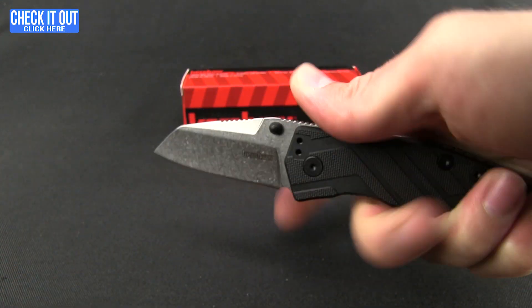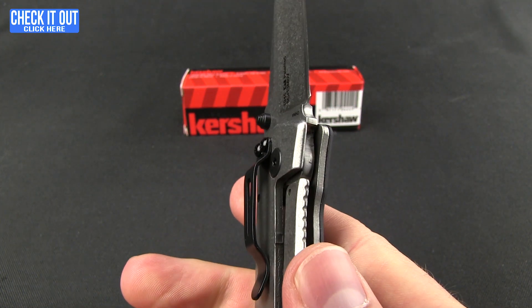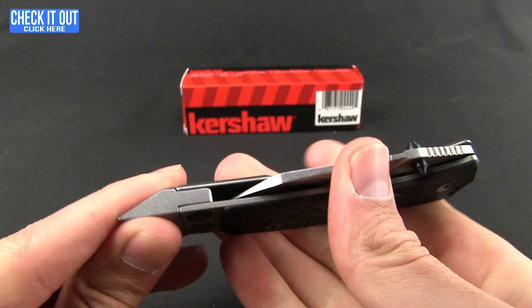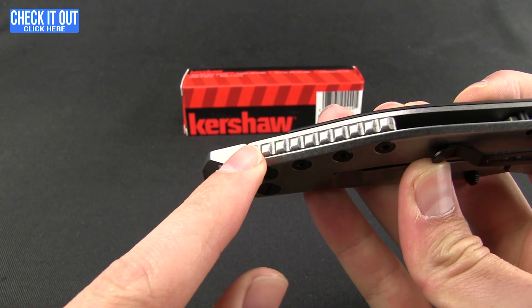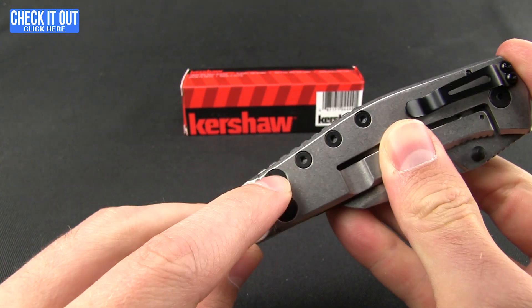Here's the frame lock on it. Now I want to close this up because you probably don't want that open when you're using this right here — the pry bar feature. As you can see, that back spacer is all solid and runs right into it.